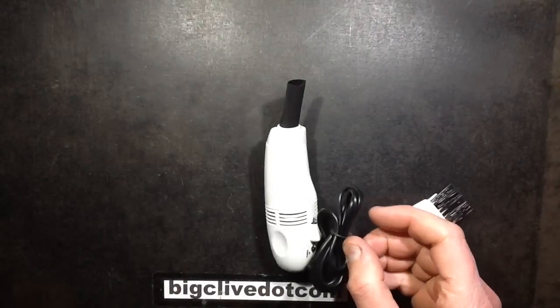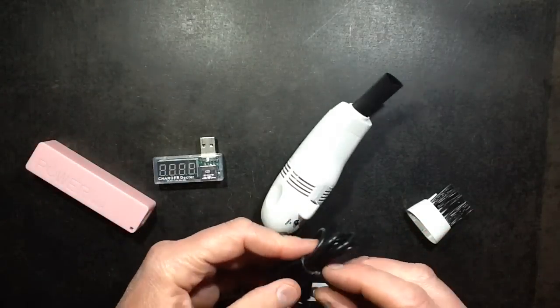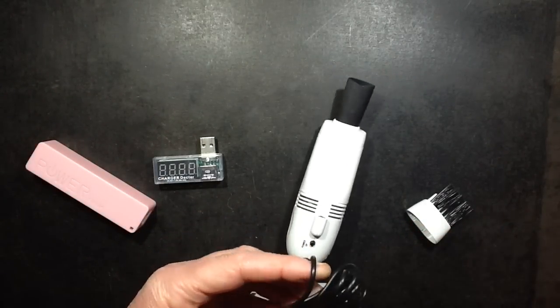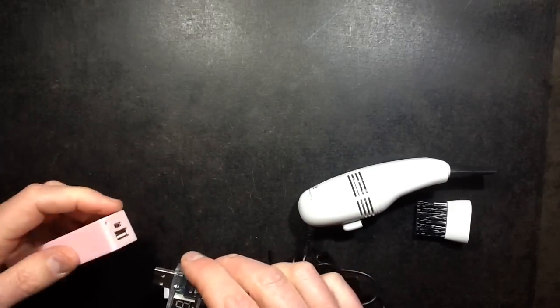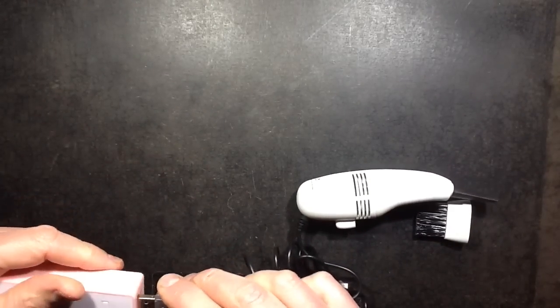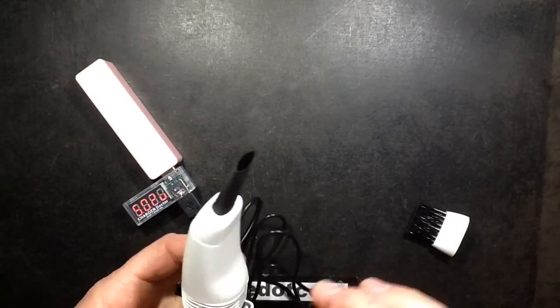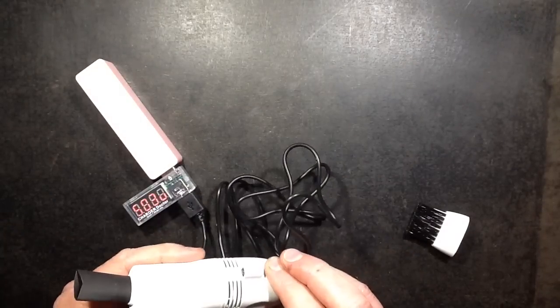I've got the little pink power supply here and a current tester. We'll plug it in, and it's got a button. That's a good start.